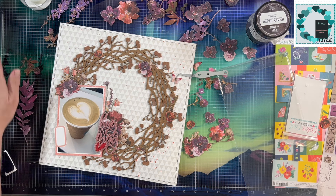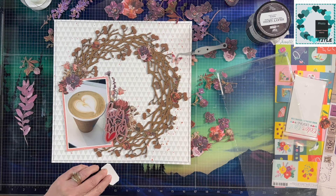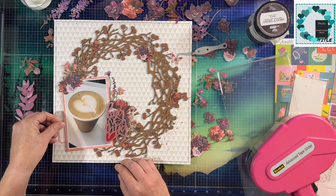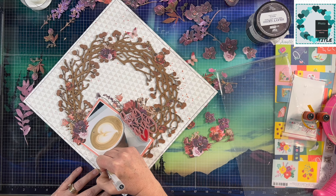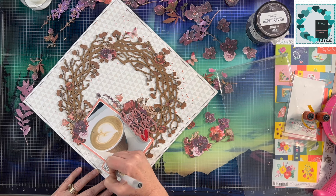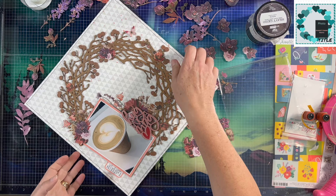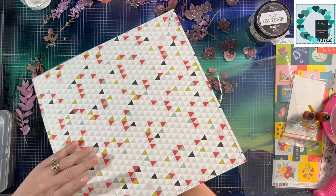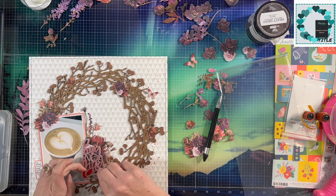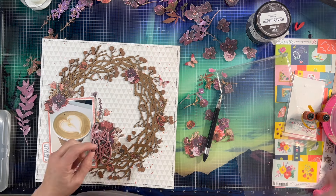I went through my labels and found one that matches kind of the border around my cup — it is a peachy pink color, and that's what I'm going to use to do just a tiny bit of journaling about how I loved this drink. I'm doing my journaling with my black Muji pen in a 0.38. And this is me trying to get that red heart out — obviously that didn't work at first, so I used my tweezers, and that's what ended up working.